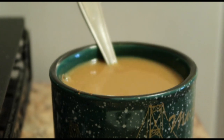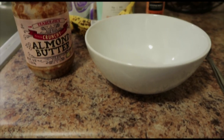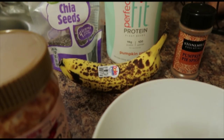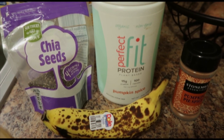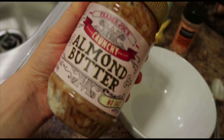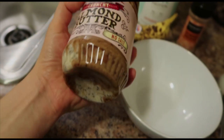For breakfast I have the Tone It Up overnight oats — I can't remember the exact name but it's the peanut butter and banana protein oats. It has chia seeds, protein powder, and almond butter. I like to put it all in one little almond butter container to kind of use the rest of the almond butter when I'm almost done.